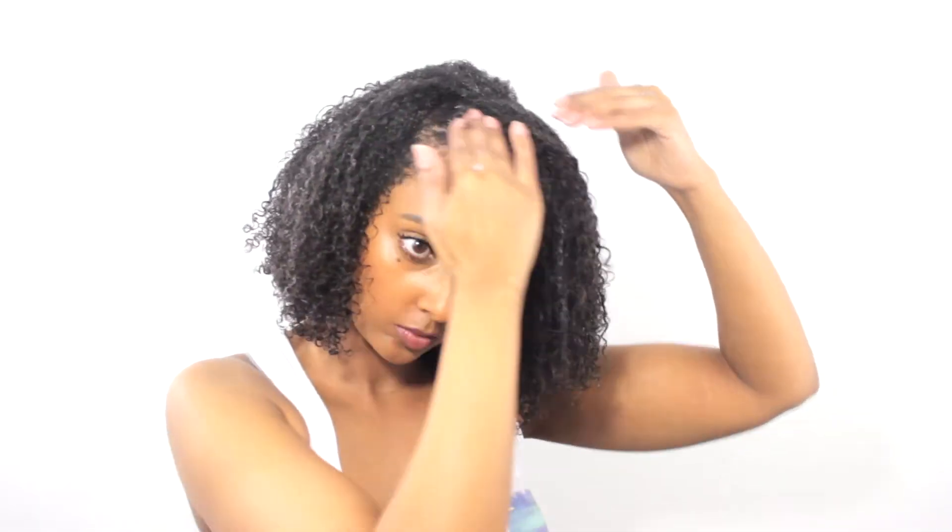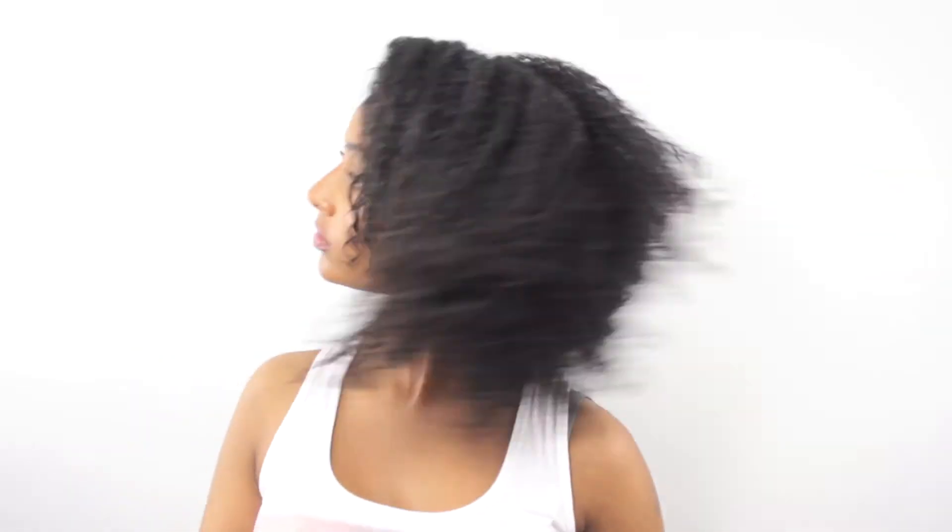Once all my sections are done, I apply some gel onto my edges and place all the curls in the right positions, making sure I like the way everything looks — because once it's dried it's basically going to set just as it looks while wet. Then I shake my curls so they separate, creating more definition and more body.